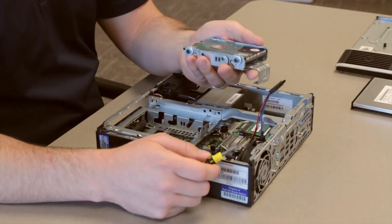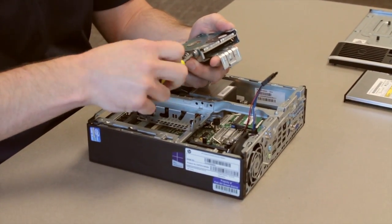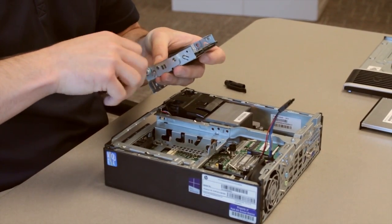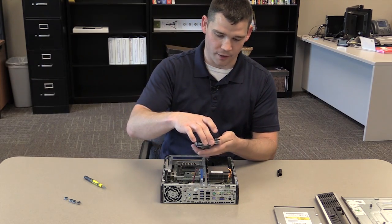To remove the hard drive from the carriage, you'll take a straight screwdriver and remove the screws. Once you remove the screws, the hard drive should slide directly out.